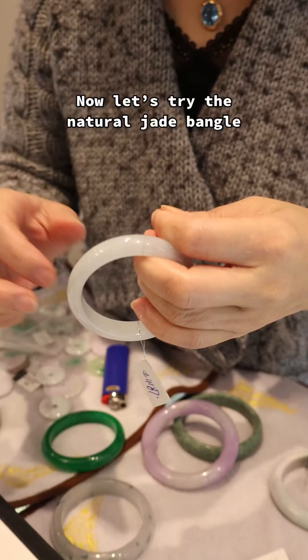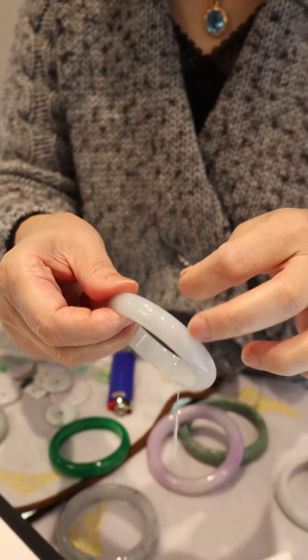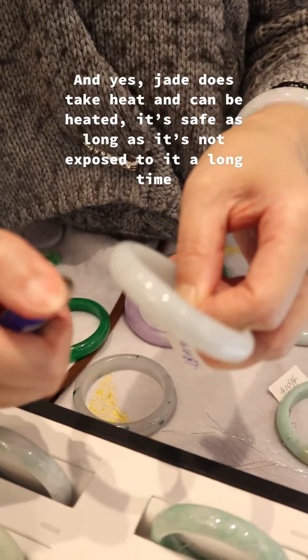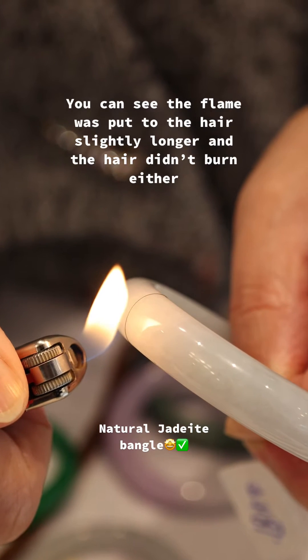Now let's try the natural jade bangle. Jade does take heat and can be heated — it's safe as long as it's not exposed to it for a long time. You can see the flame was put to the hair slightly longer and the hair didn't burn either.